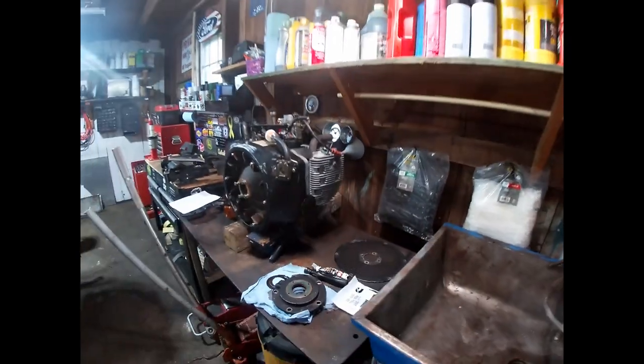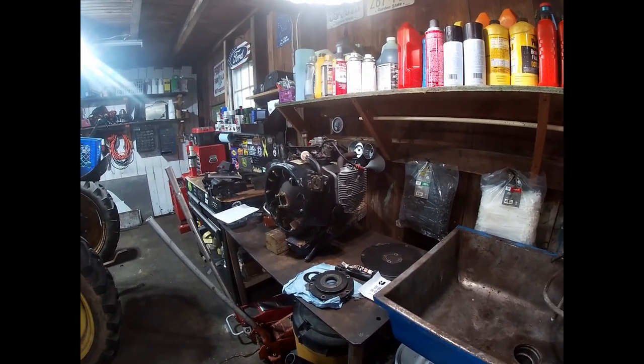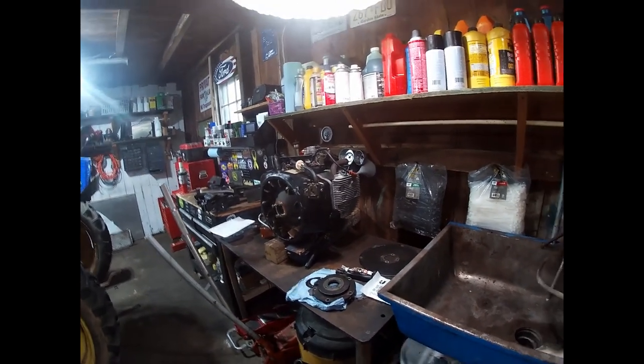That is why it is so important to run wide open throttle with these engines — I can't stress that enough. I used to buy into the myth that wide open throttle was excessive, but after thousands of hours mowing grass and putting these engines to work, you learn otherwise.